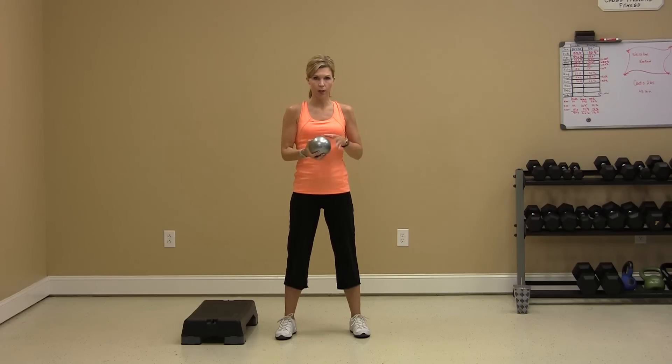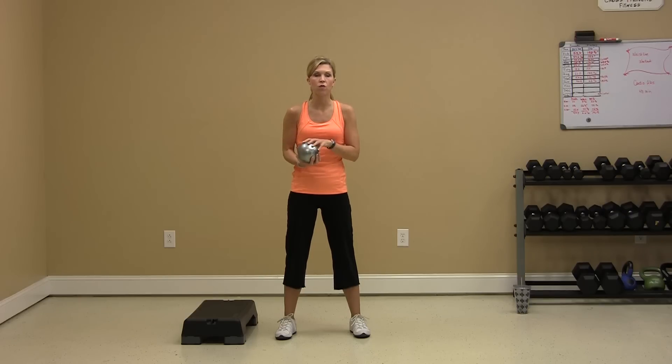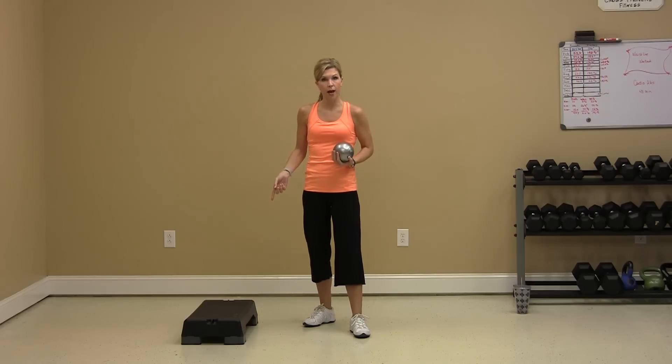In today's workout I'm going to pull in a very small five-pound weighted ball. You can use any size weighted ball that you choose, or you can use no ball at all. I will also pull in my step or my box. You can choose to use that or not, depending on the intensity level or impact level that you need today. I will show you how to do it both ways. Your job today is to monitor your heart rate, stay within your zone, keep up your pace with me, and have a great workout.